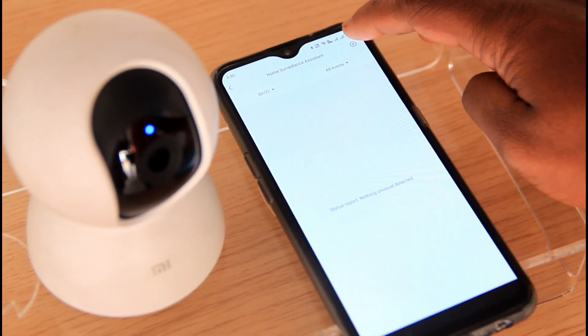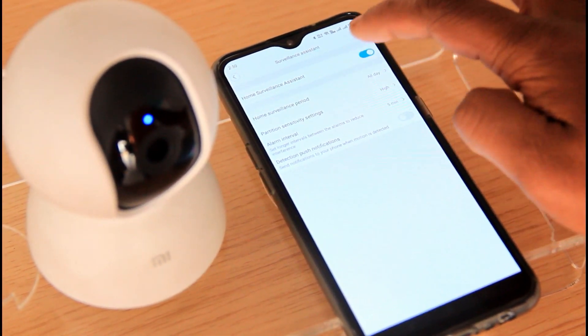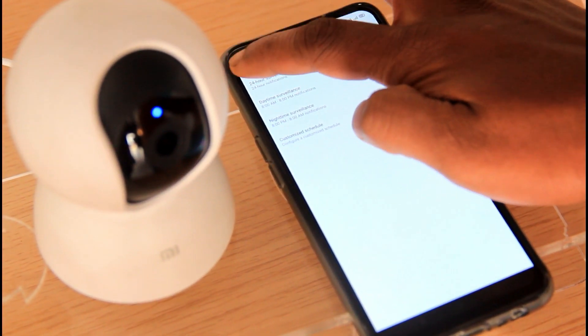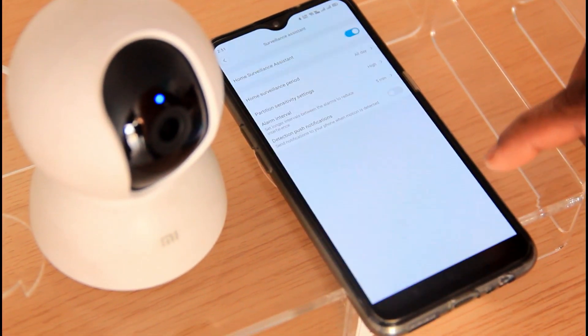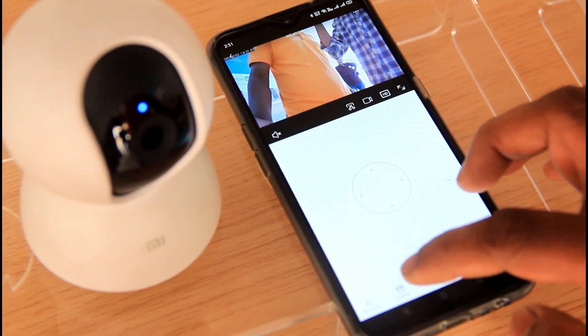We can set this camera with the surveillance settings. If we have the camera on the back side, we can configure it. We can schedule it at a specific time, running 24 hours continuously. There is an option to record.